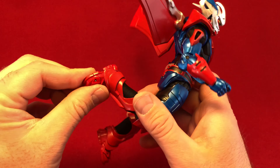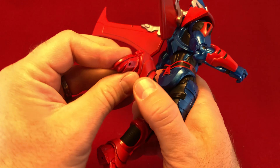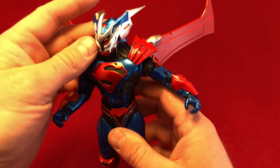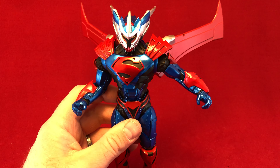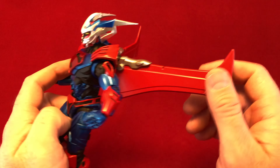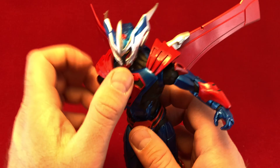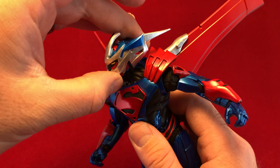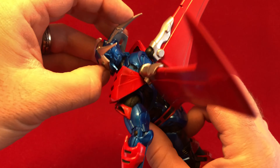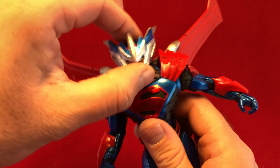He's got double-jointed knees and moderate ankle articulation. He can't kick his own butt or anything, but he does have nice toe articulation if you're into that. I'm not really a toe articulation person — I think it's unnecessary, but he's got it. His wings aren't probably showing up terribly great on this red background, but that is just what my background is. His head moves around fairly decently. He's a little bit stiff because I don't want to pop it off or anything, but you get a decent range of motion, especially for a character with such a big helmet.